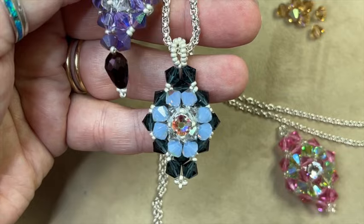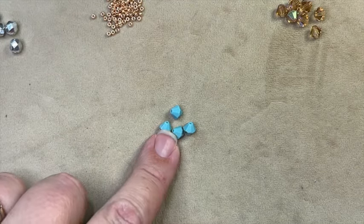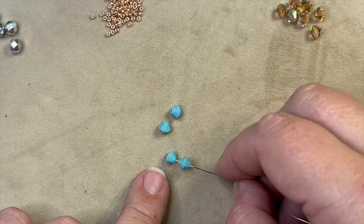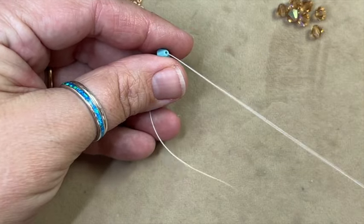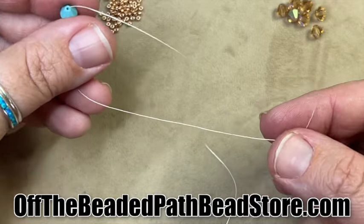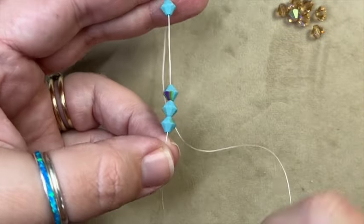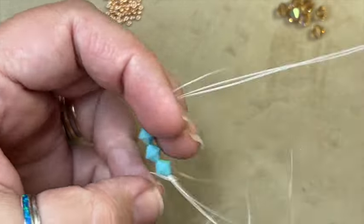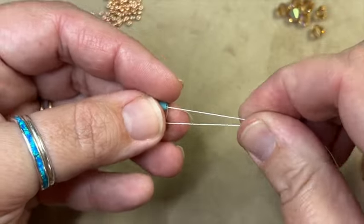Let's get started. I've got my needle threaded and I'm going to use my Color A beads first, so I'm threading on four of these A beads. I bring them down leaving about four inches of tail thread so I can tie the threads together and pass through a few beads. I take the needle and come back through all four of the beads again, then tie these two threads together.